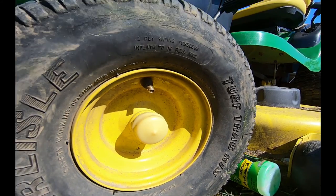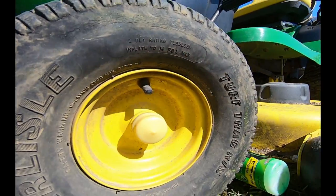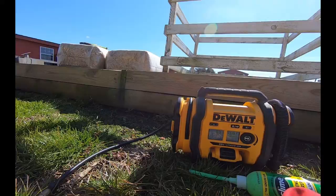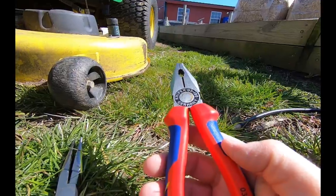Looking for the cover and it's in my hand the whole time. There we go, let's move all this junk out of the way. Nice pliers, huh? My daughter got these for Christmas - Knipex.